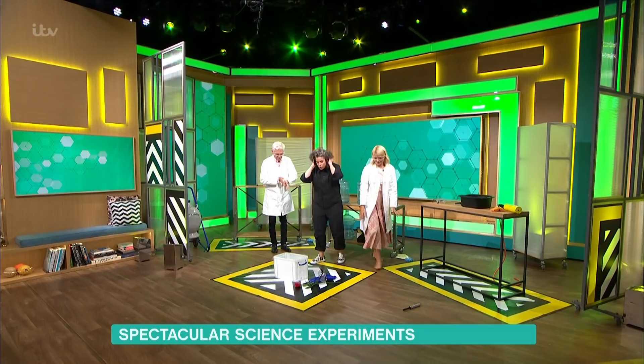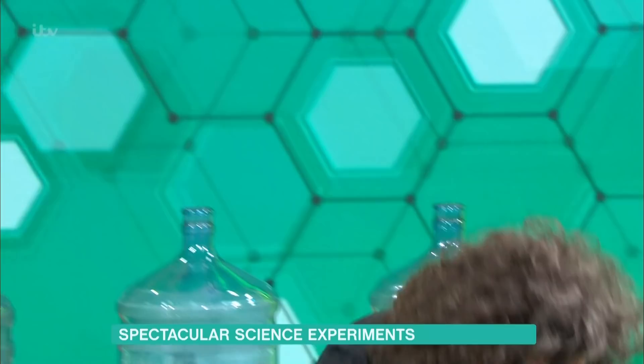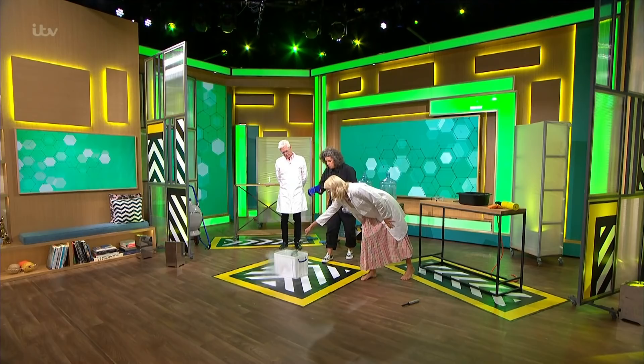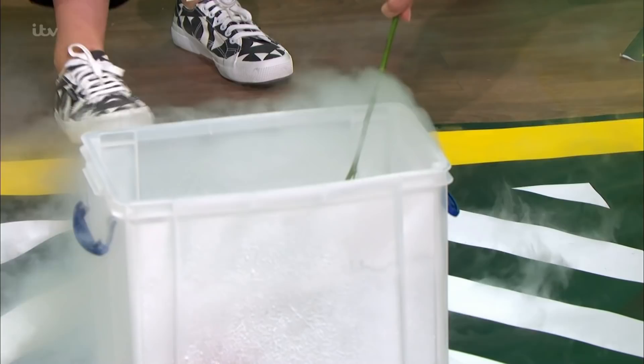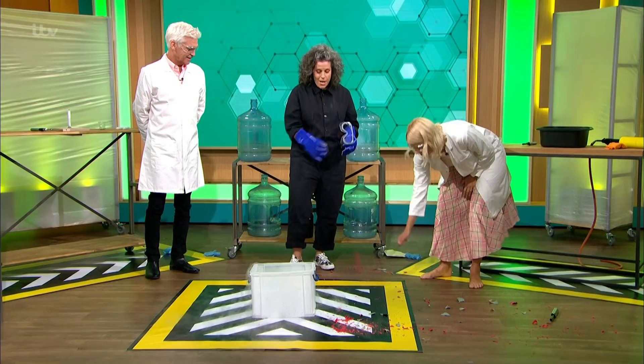We're going to cool it all down now. This liquid is minus 196 degrees Celsius — this is liquid nitrogen. So we've had the fire, now the ice. To prove the coldness, do you want to just grab this rose? Just dip it in there and let it push in. It's going to freeze. When it's stopped bubbling, I want you to just smash it on the floor. No way! So it was frozen solid — little shards of frozen rose petals. How cool is that?